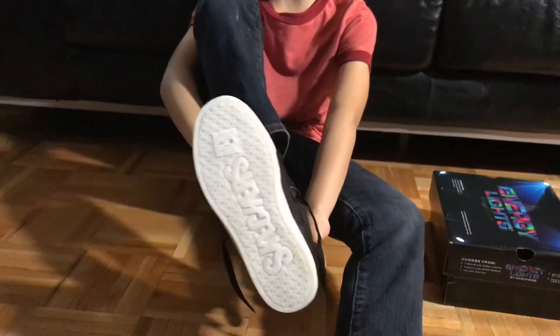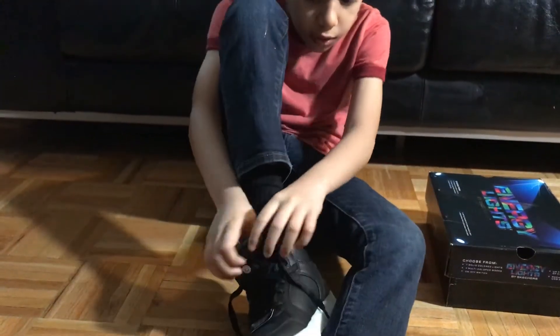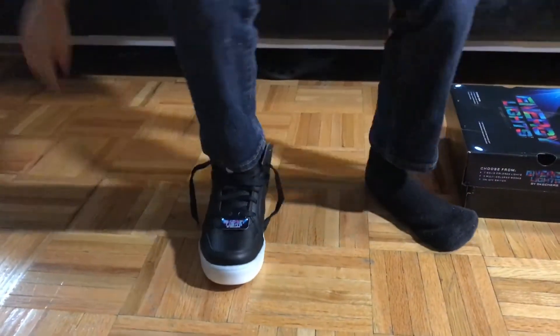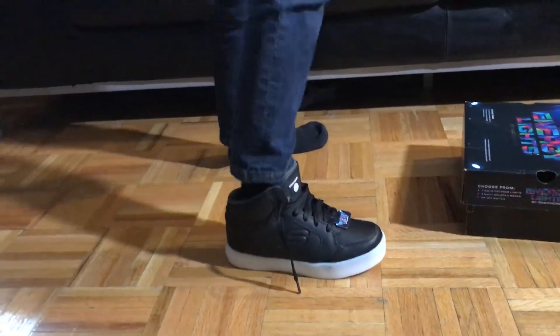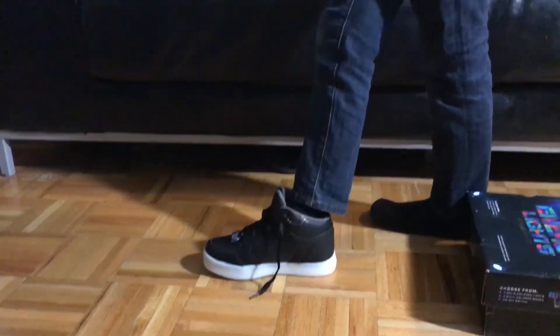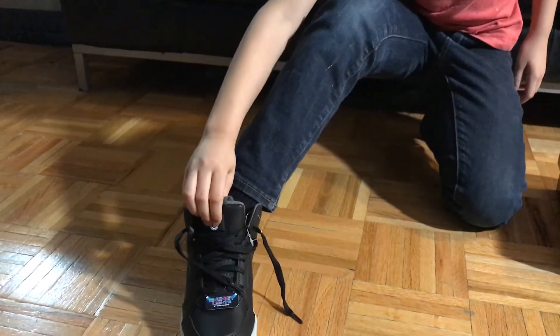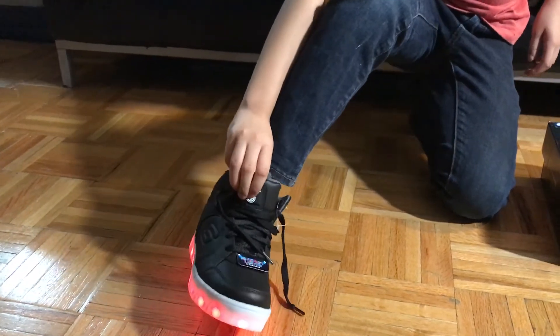I'm gonna be trying on these hot babies right here for you so you guys can see how awesome they look when they're on. Use both hands always when you're putting on these sneakers. Watch — look how nice they look on the side and then the front, and the other side. These fit perfectly. I choose these — infinity point one — because these are the best sneakers I've ever seen. They come with a cable, which is awesome, and they come with lights, which is also amazing.